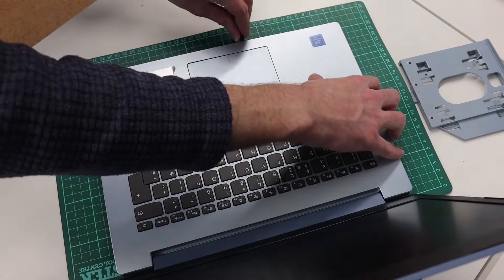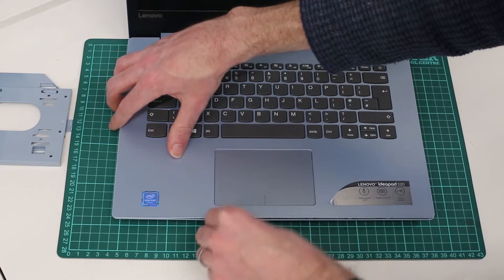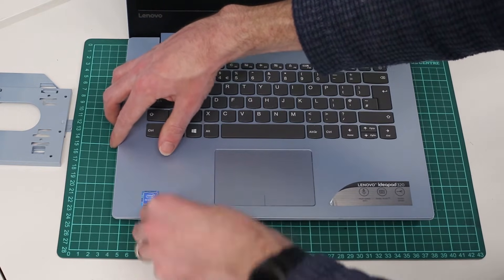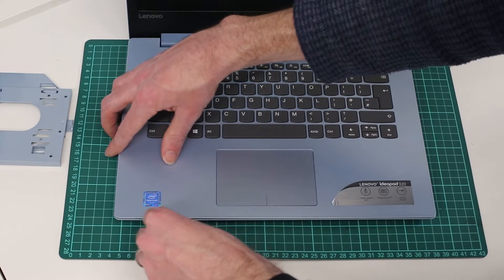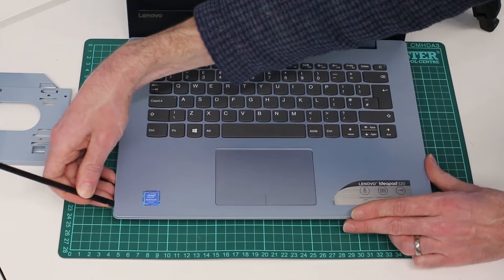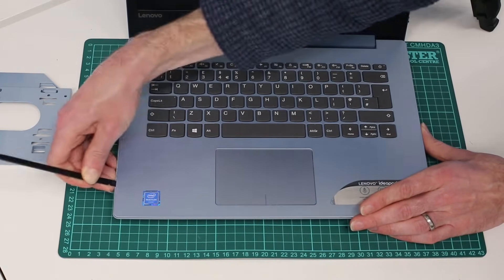I always recommend using a plastic tool. It is possible to do this with a screwdriver, but if you use something metal you're going to start marking the plastic. A plastic pry tool is much gentler and less likely to cause any noticeable marks.